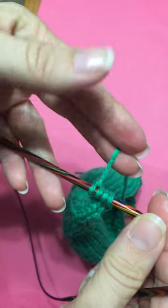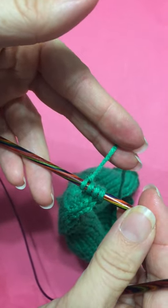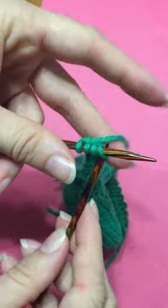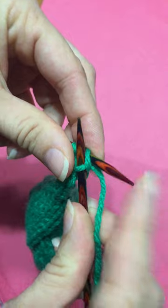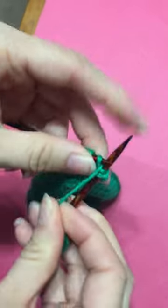We're going to start with the four stitches on and your working yarn to the back. Keeping your working yarn to the back, pull through, knit as normal, all four stitches.